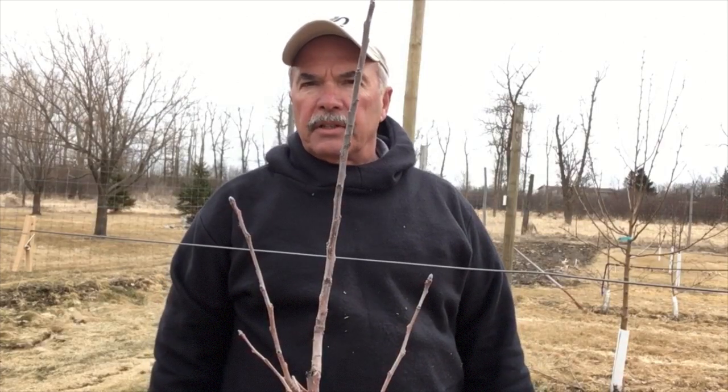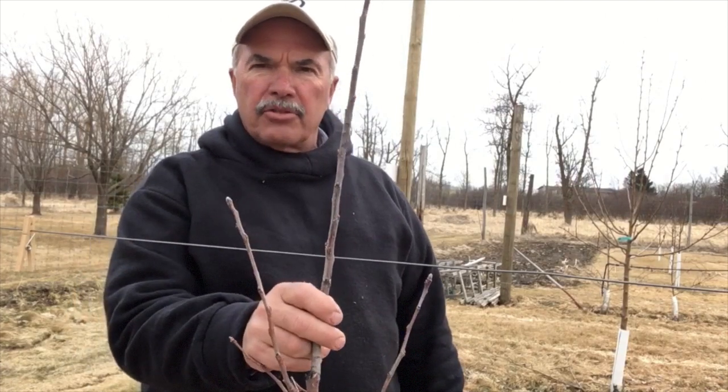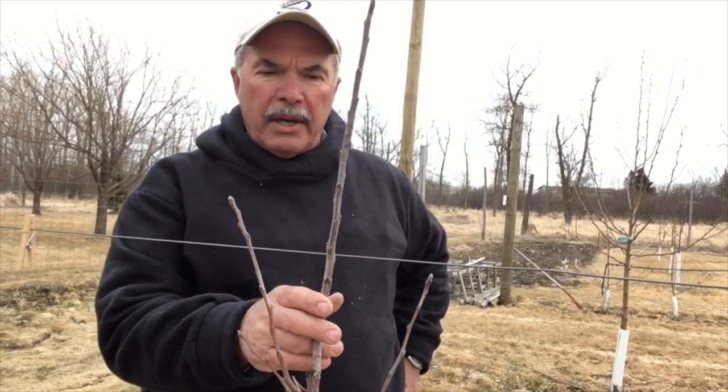This is Gilby's Nursery and Orchard in Aiken, Minnesota. We've most recently planted a high-density apple growing system. One of the challenges we all have in a high-density apple growing system is to figure out how to take these trees and tie them off to this trellis wire in the most efficient way.